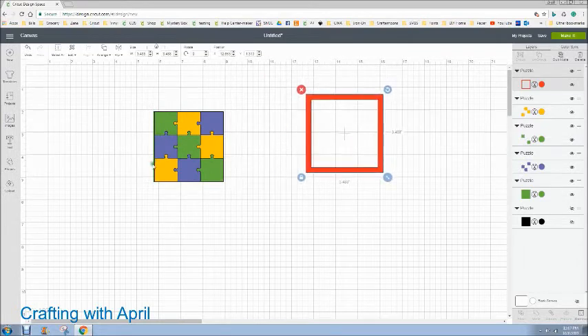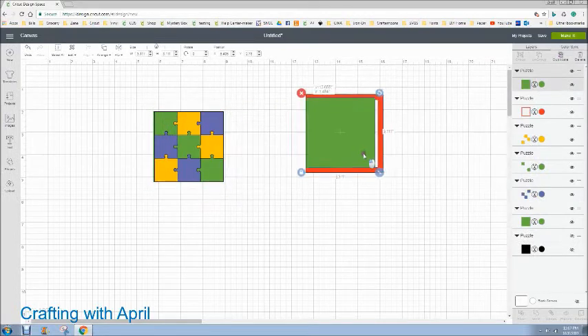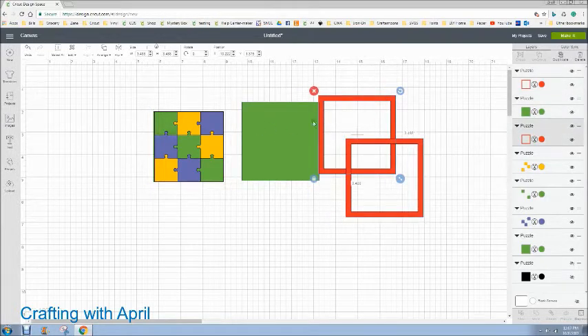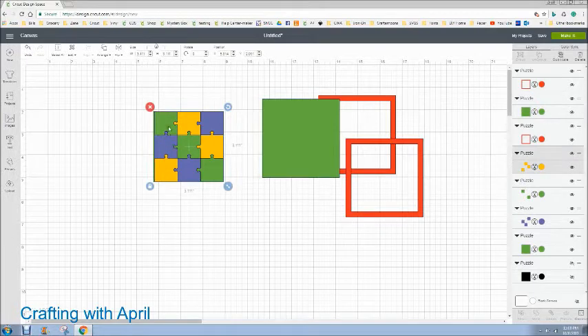I'm going to ungroup this, come over here to the layers panel, and duplicate that square — it fits inside there. I actually stretched it for the backing. Then I duplicated this frame because I did a double layer of my card stock — I didn't want the puzzle sitting up above the frame. So if you're going to double up or triple up your card stock, however many top layers you do on the puzzle, you're going to need frames to beef that up to match.